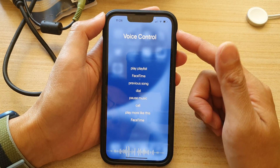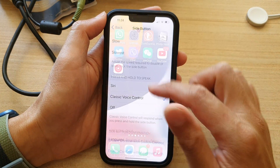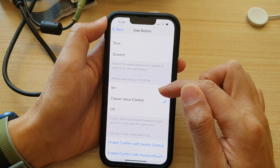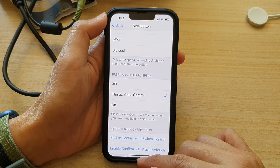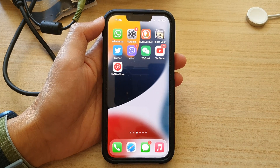But if you insist on using voice control, that is how you can set your side button to open the classic voice control instead of Siri. Thank you for watching this video. Please subscribe to my channel for more videos.